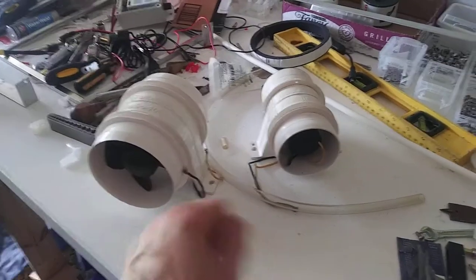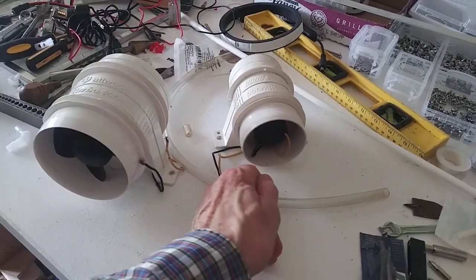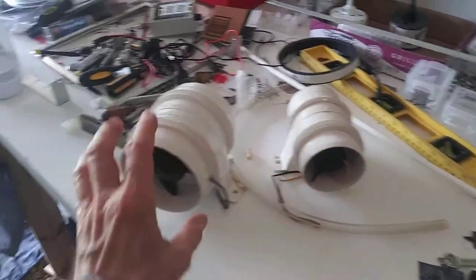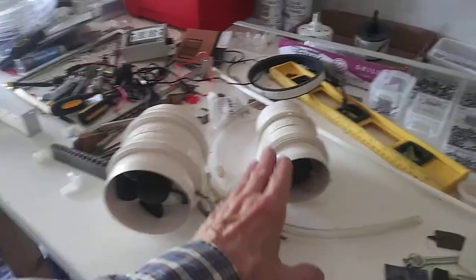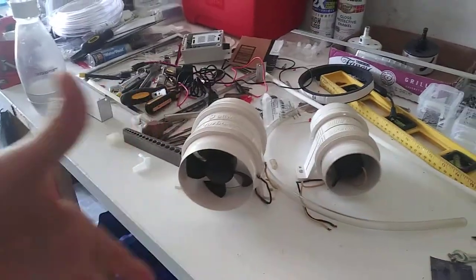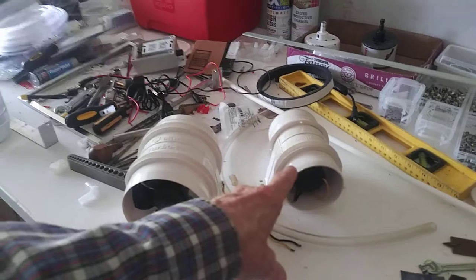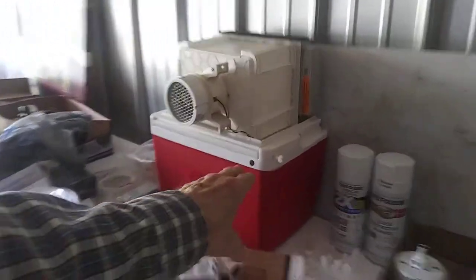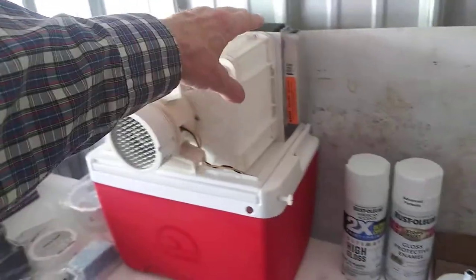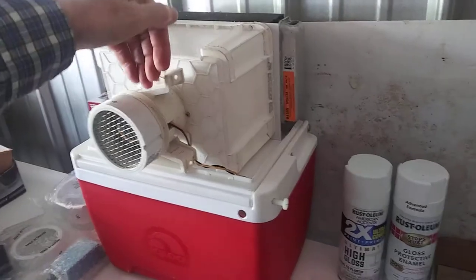If you have them wide open at 12 volts, the three-inch howls a little bit more. As soon as you pull it back to 9, 10, or 11 volts, it quiets down. The four-inch is a lot quieter. So to summarize: the three-inch blows straight out; the four-inch blows out and expands. To cool a small room, I'd use the four-inch; to direct cold air right on you, use the three-inch. The key components are the air box design, the heater core radiator, the distance between the fan and the radiator, the type of fan, and how many volts you're running.